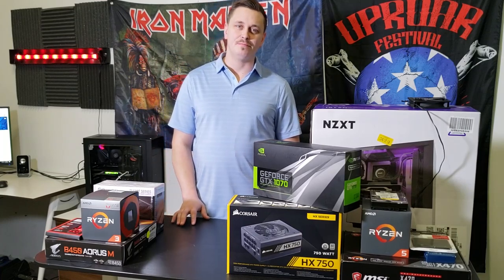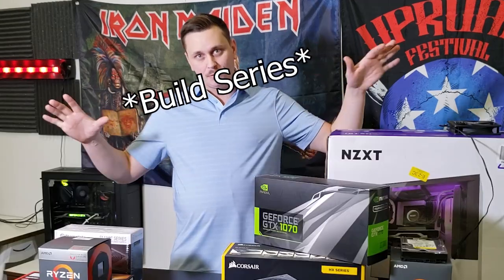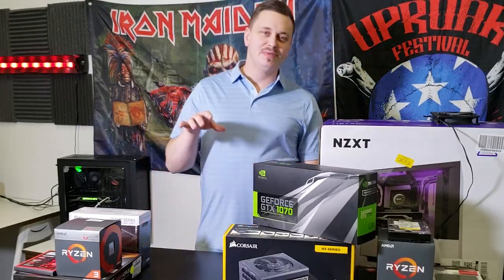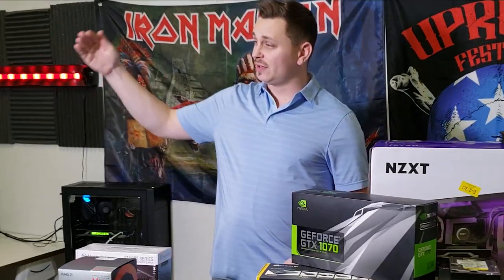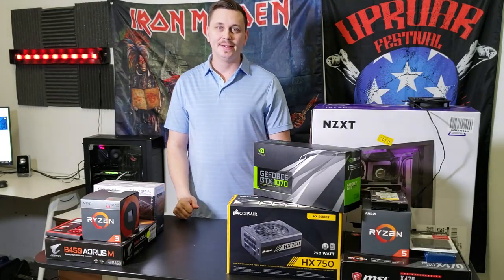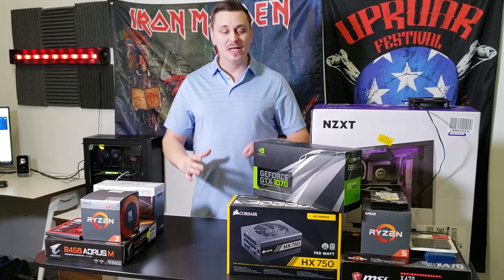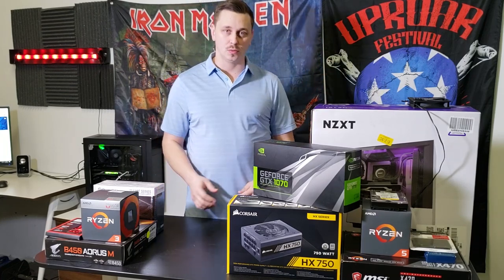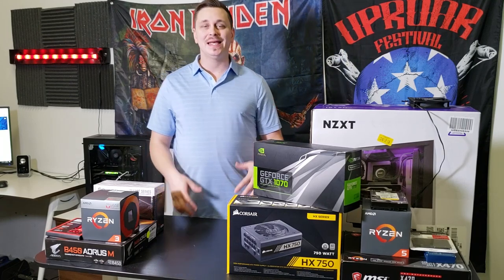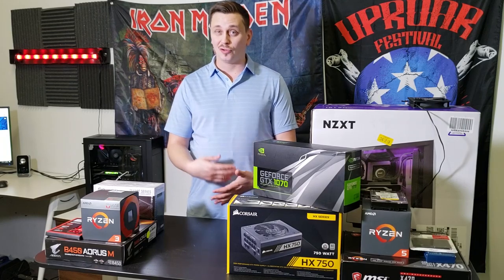Hey and welcome everybody. What we have here today is a build series that's going to go on and on as far as we can possibly take it, to give you all the cool builds, tips and tricks along the way, along with the hardware we're going to be putting into these builds and letting you know how they perform and what the dollar amount is.